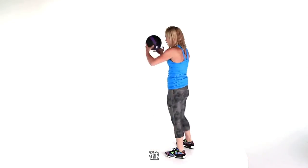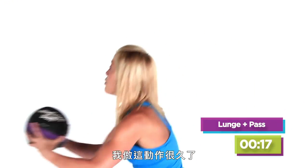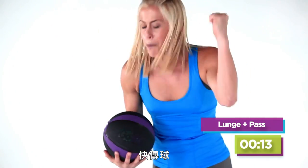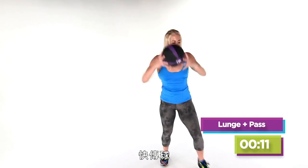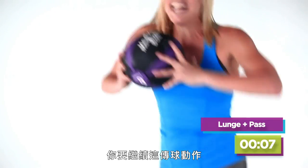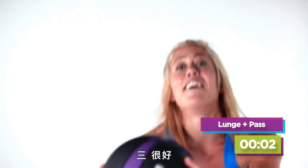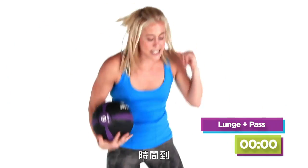Next move — forward lunge with a pass. You pick which level you like; you don't have to be at my level. Keep with it, you're passing it out, staying strong. You want to feel good? Move with passion. You want to have passion? Give passion. Five, come on, four, three, two, and done.